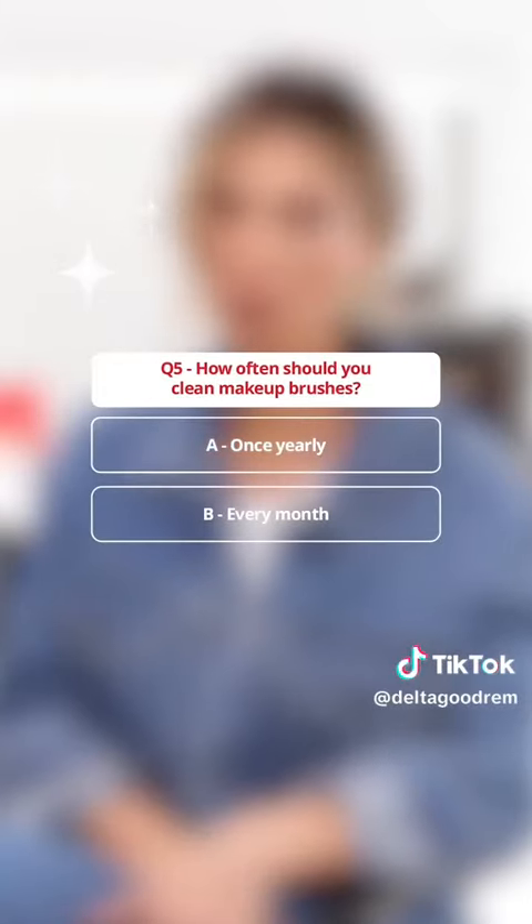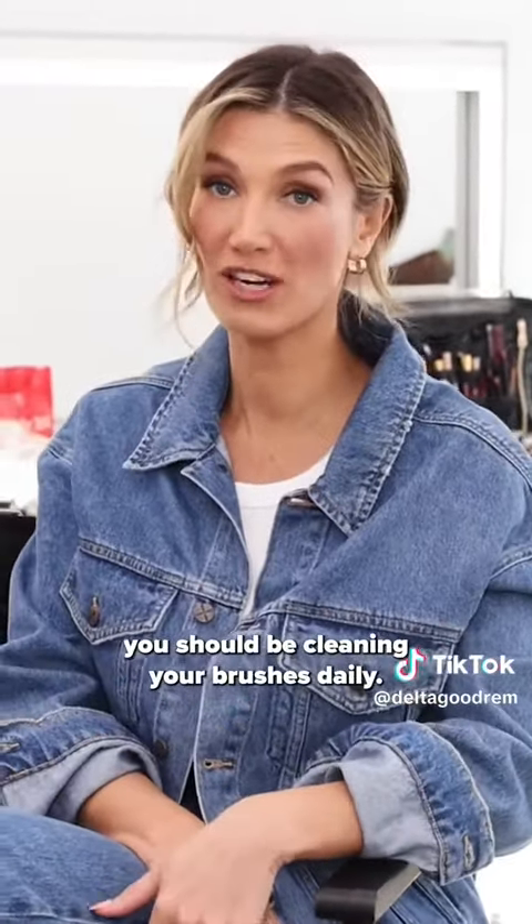How often should you clean makeup brushes? Once yearly, every month, or daily? Ladies and gentlemen, you should be cleaning your brushes daily.